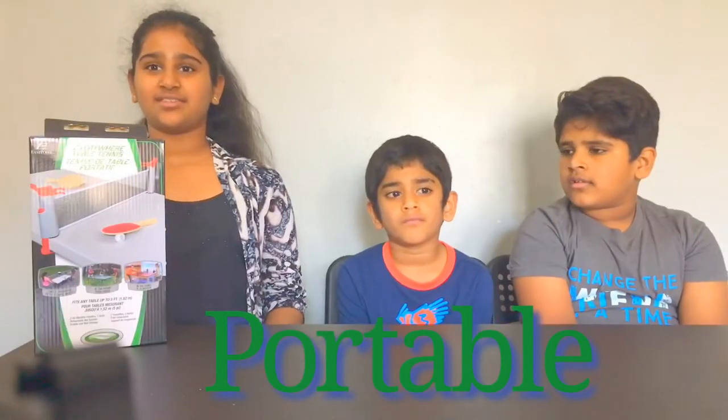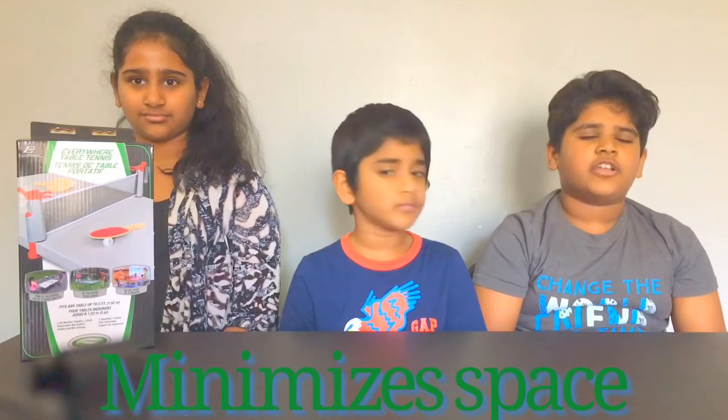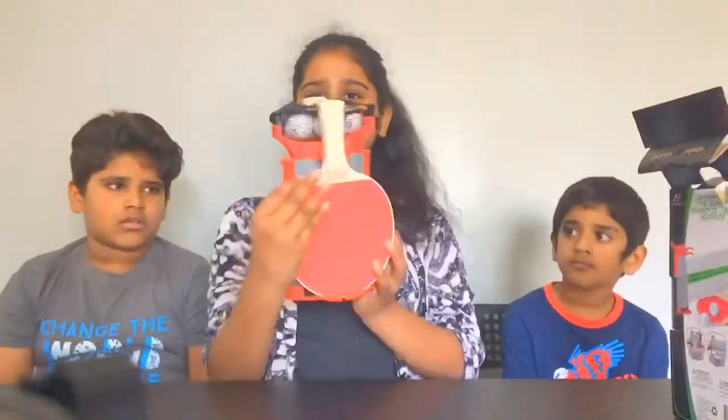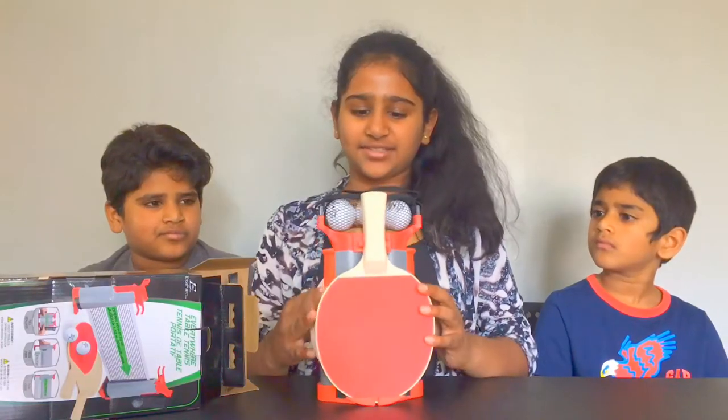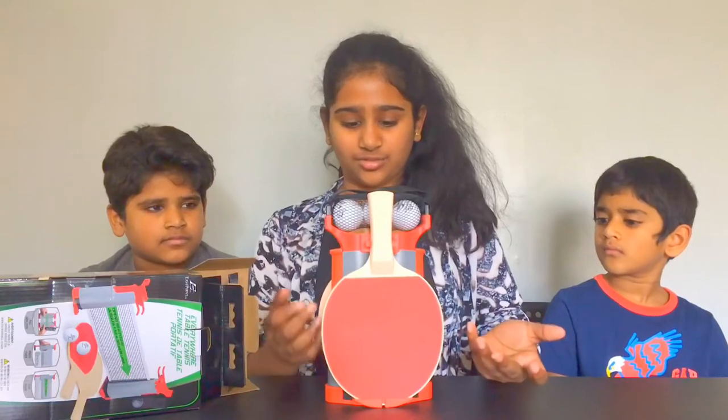The good thing about this set is it's portable, it's affordable, and it takes the space that you can fit it in your backpack. Let's open this thing. I see that it has two table tennis bags and three ping pong balls and a net which is in between.